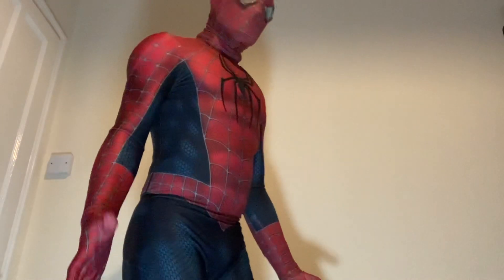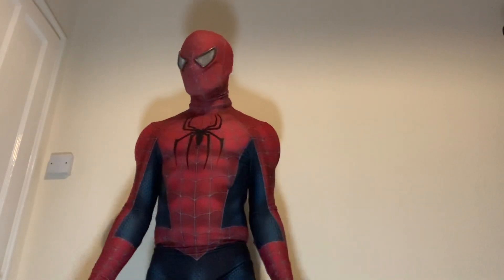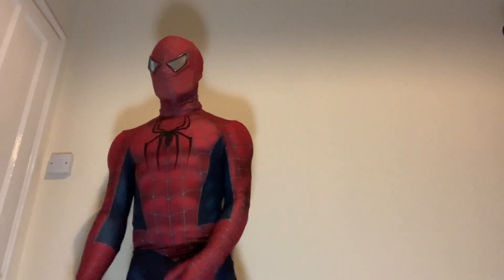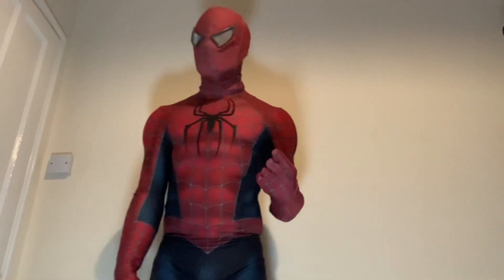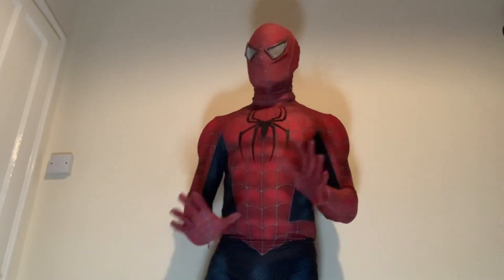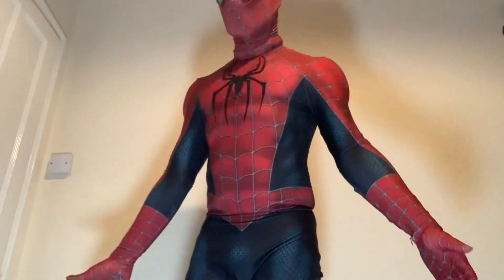So now I've pretty much got at least one suit from like every film — obviously just not Spiderman 1 or 3. I am tempted to get the black suit from Spiderman 3 though, but yeah, this is the showcase of it.